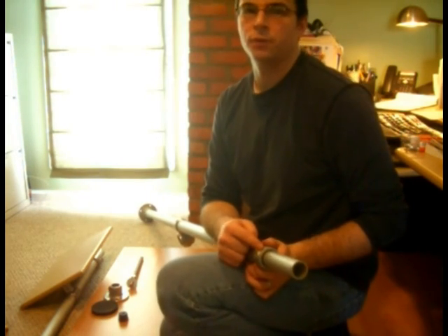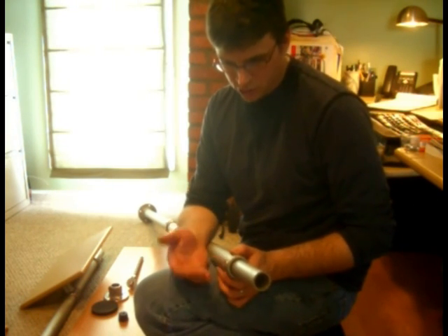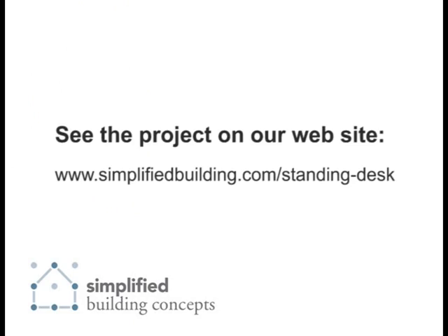The collar is going to stop it because it's set at that certain height, and this is already set up for the height of my ceiling. When you're doing this on your ceiling, you just need to experiment around with it and see what height is going to work for you.